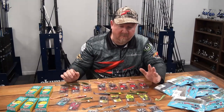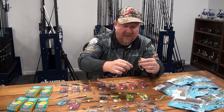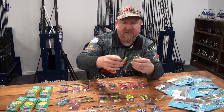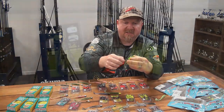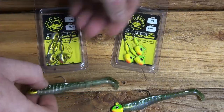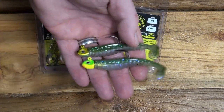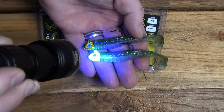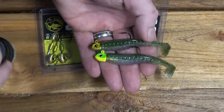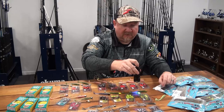Painted jig heads are getting more and more popular as anglers find a tougher bite - they want to match the plastic to the head, or use that head to pop and draw fish to the lure. We've got a 2-0 and 3-0 in the Demons jig head - a tapered painted head with 3D eyes, very natural looking. I've got the Green Lantern teamed up with a green head, looks really natural, and we can also throw that chartreuse head on there to utilize the pop of the UV reactive color.